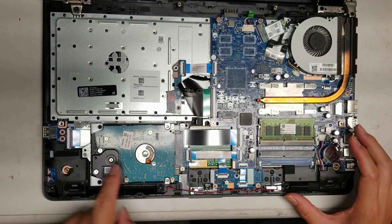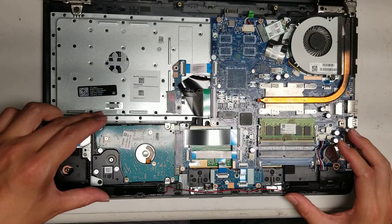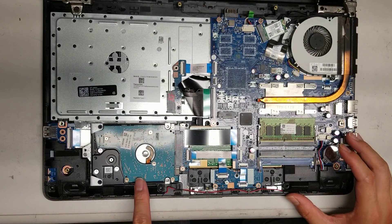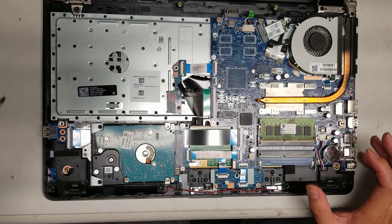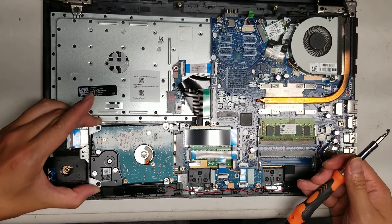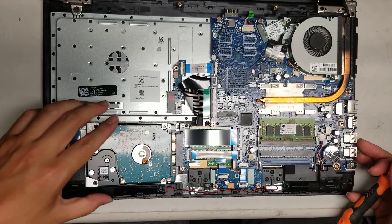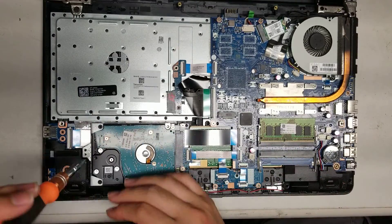The hard drive is held in place with one screw. Once you remove that screw, you can lift it slightly and wiggle it out. If you want to upgrade this to a 2.5-inch SATA SSD, you can do that as well. You do have to transfer over the metal bracket so that the hard drive can be held in place securely.